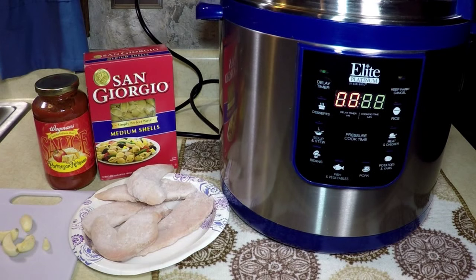One of my friends named Debra recently got one of these Elites, and she asked me to do a couple more pressure cooker videos, which I'd like to do, but you know how busy I am. But I love the pressure cooker — watch how easy this is going to be. I'm going to open the lid.